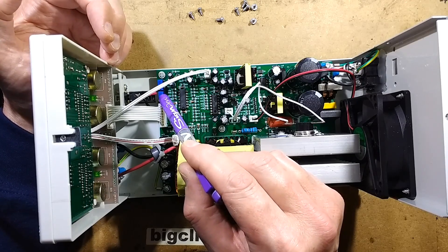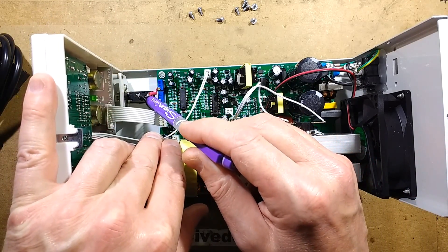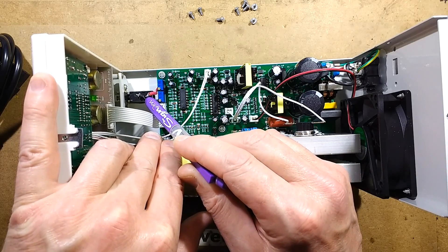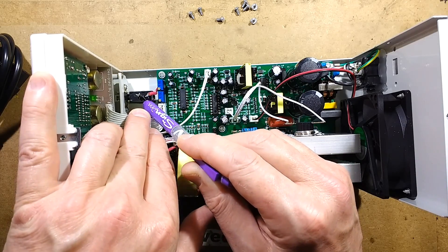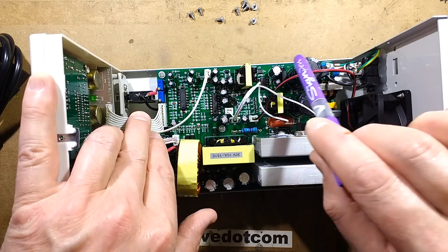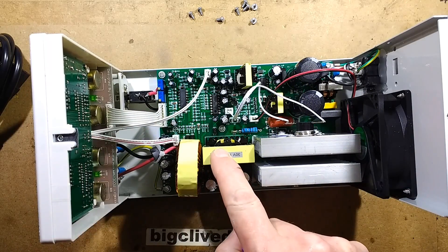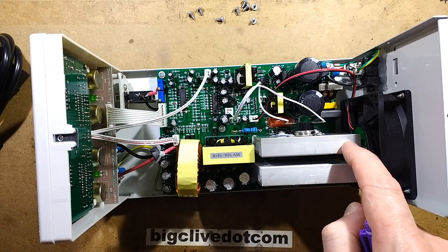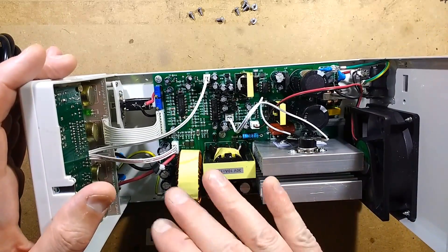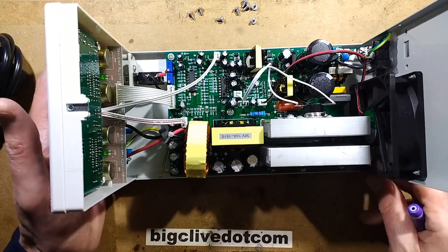And isn't this maintenance-friendly - by sheer coincidence the two trimmers are right next to an exposed live mains connection. Keep that in mind if you ever have a poke around that area. Definitely use a sharp screwdriver with a plastic handle, and regard everything up at that end as being at mains voltage. Just regard the whole thing as live - that's the best bet if you want to play safe.